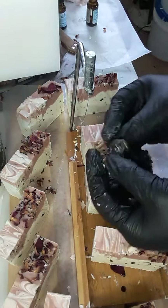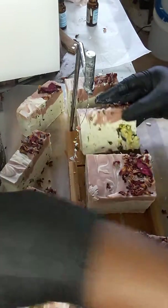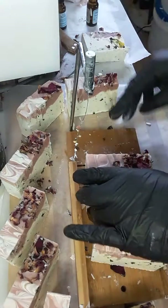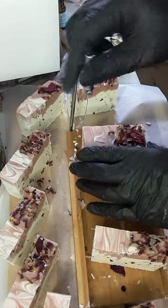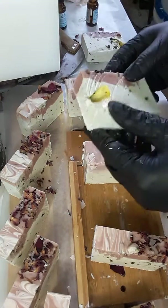I got a chance to chop this one up and it created a big hole in the soap, so I have to get rid of those. I'm going to keep them for me.